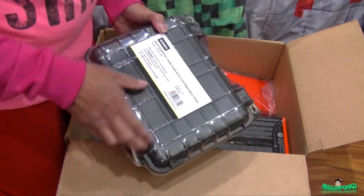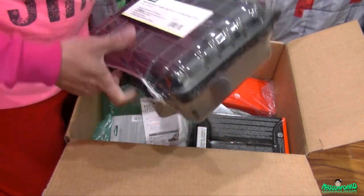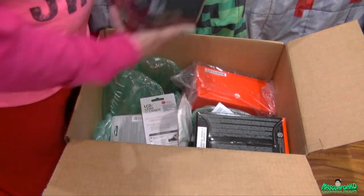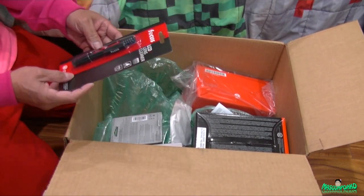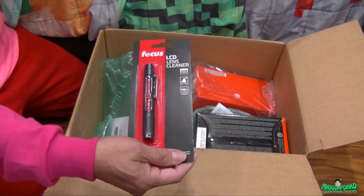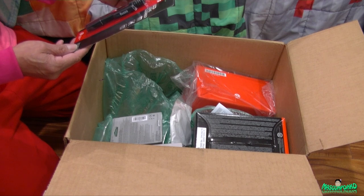Up next is the plastic waterproof hard shell hard case - the Koa brand waterproof hard shell case. There's also a lens cleaner.